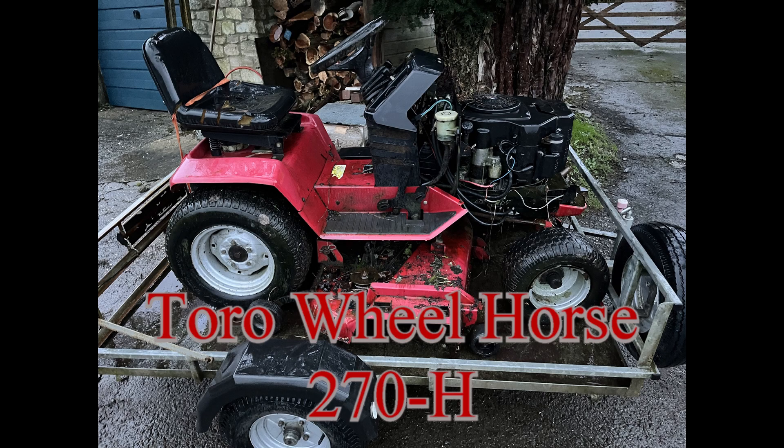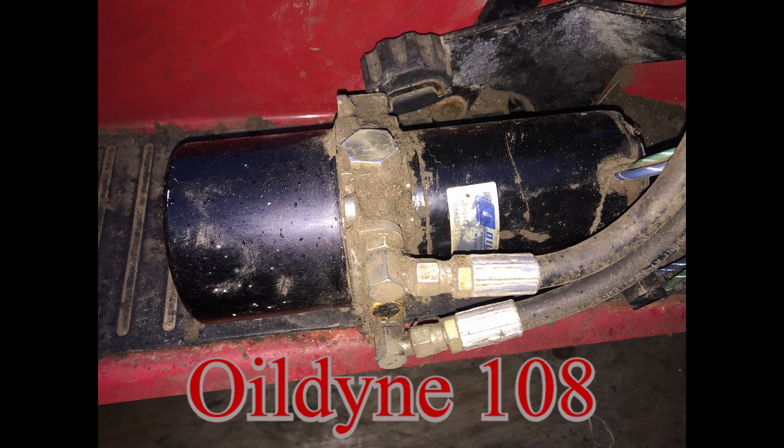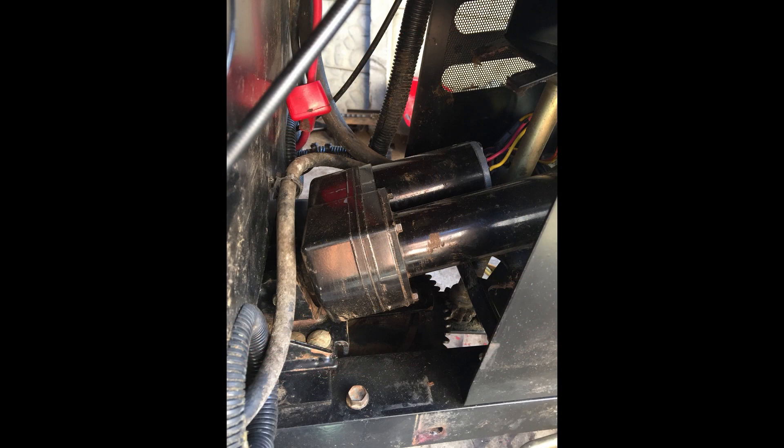Hi. In this video you'll see some details about the electro-hydraulic pump used by Toro 270 for lifting and lowering the cutting deck. The hydraulic pump is made by Oildyne Model 108, which is different compared to the one put on the Toro's younger brother 268.